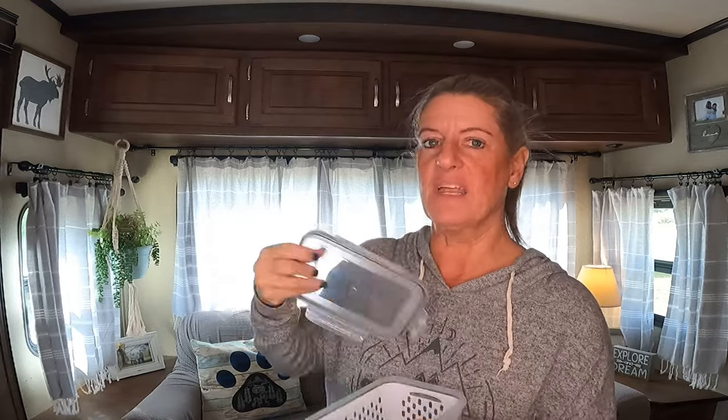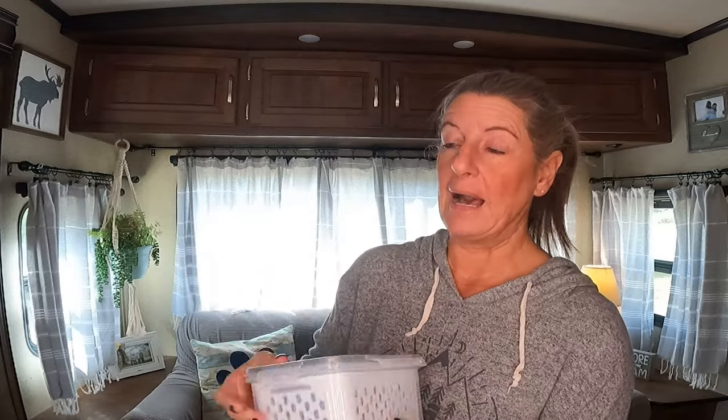This is a produce organizer for your fridge, and it was $5.99. I have one I got off Amazon and I think this one is just as good for a lot cheaper. It's got a little basket, so if you wanted to cut produce, put it in there, you could rinse it off and stick it back in. I love the one I have at the house from Amazon, but this one from Temu I think is just as good.